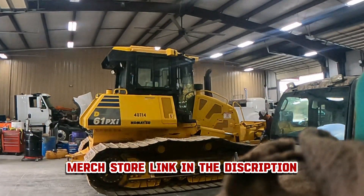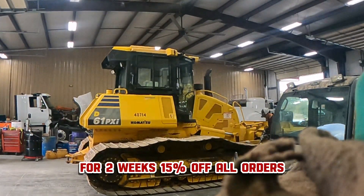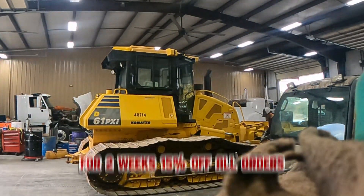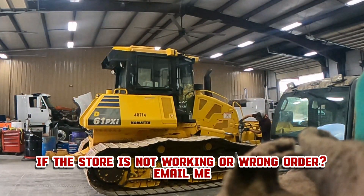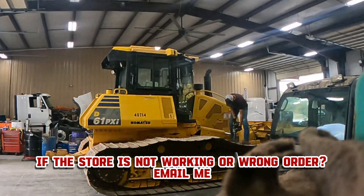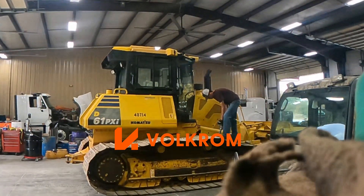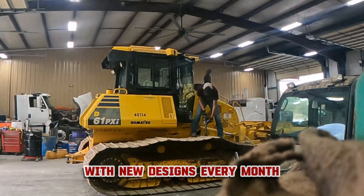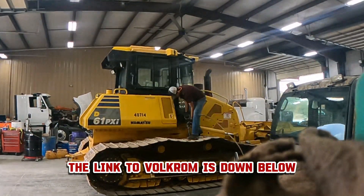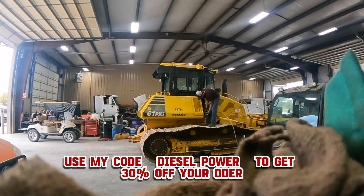Y'all make sure to check out my merch store, the link is in the description, and for the next two weeks there will be a 15% discount on all your orders. If there's anything wrong with the website or your order, email me, that's also in the description. I'm also partnered with a sunglass company called Velcrum - they have casual and sport sunglasses with new designs coming out every month. Use my code DIESEL POWER at checkout and you'll get 30% off every purchase.